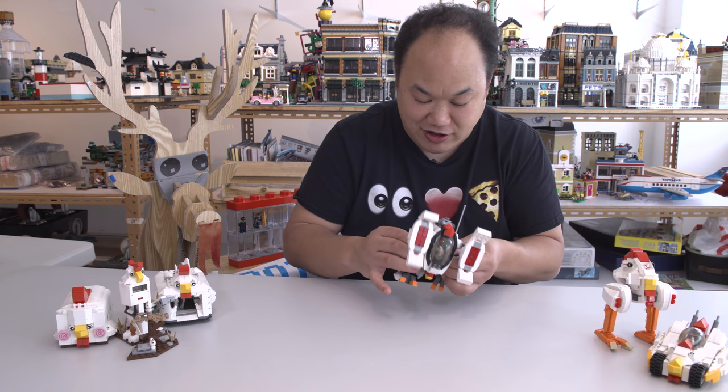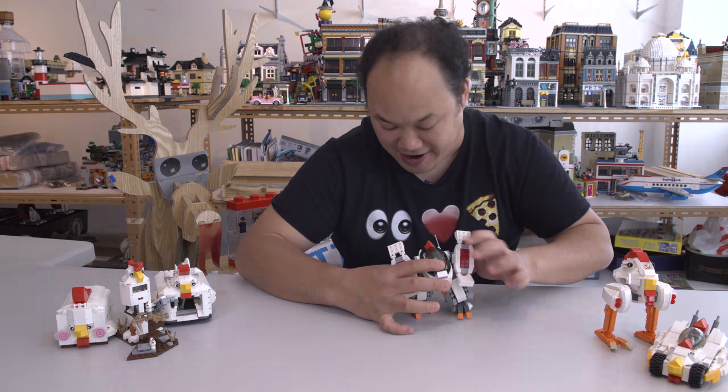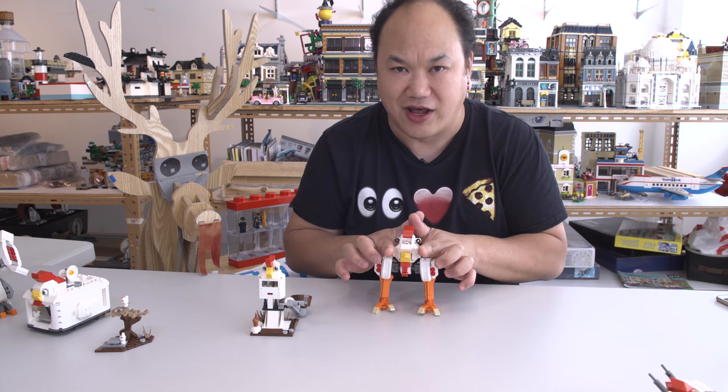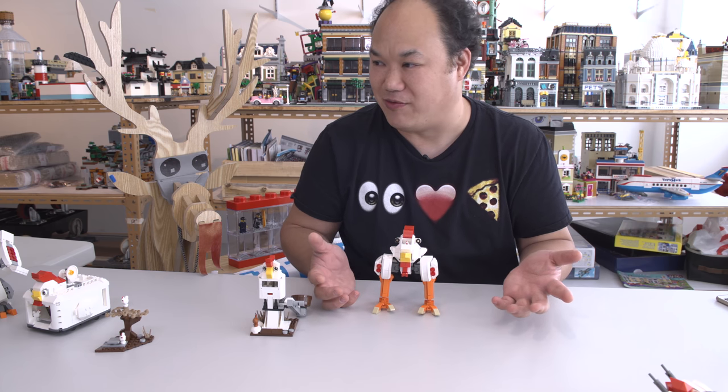I love the legs, how they click. Oh, it just fell down — like that. I just realized he's missing two Gatling guns. I think Tyler took them off and ran off with them somewhere.